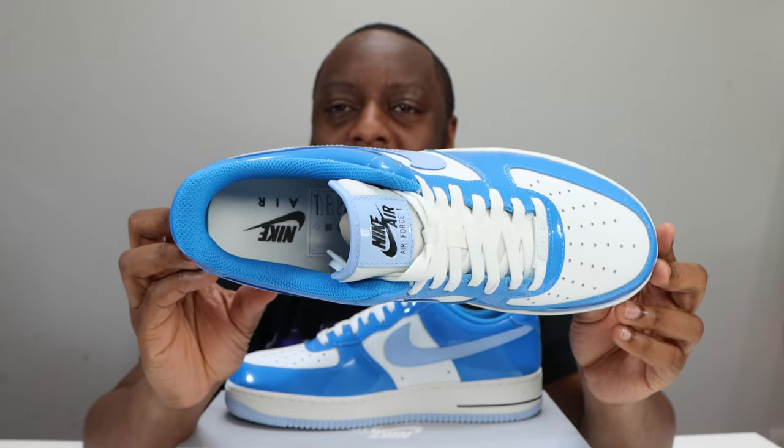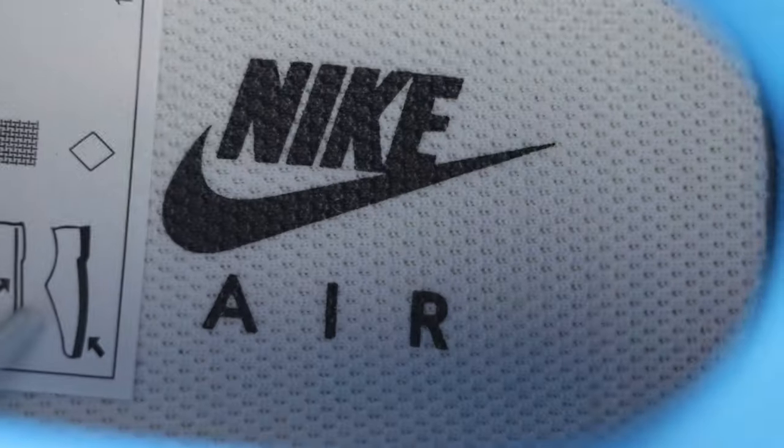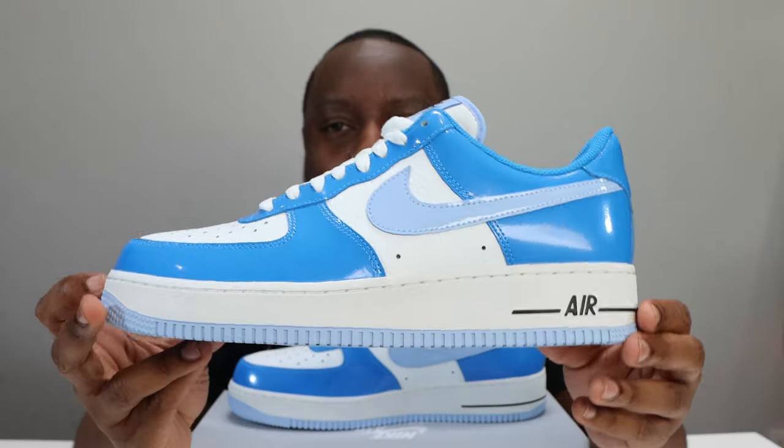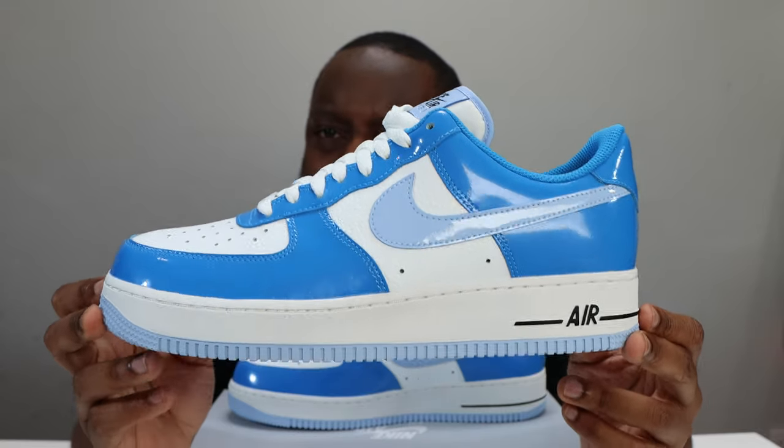Taking a look inside the shoe, the sock liner is also in that light photo blue, and the insole is in white featuring black detailing for the Nike Air. Let me know what you think of this pair — for me, it's not bad at all.